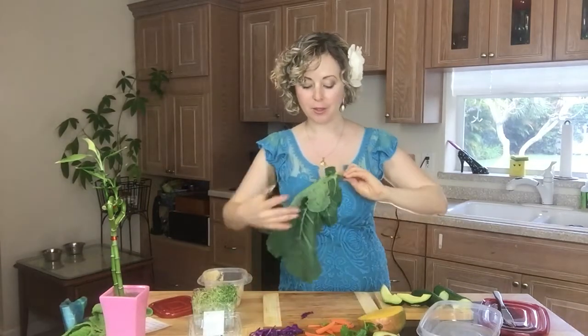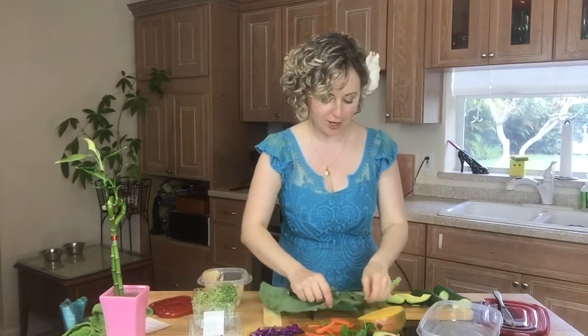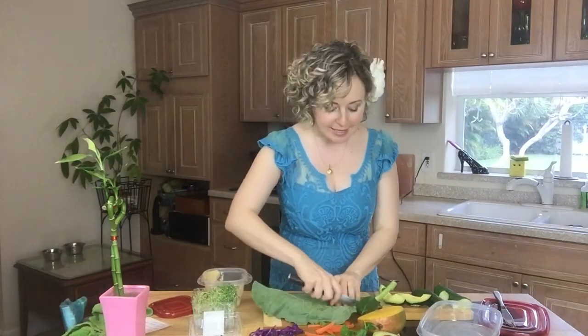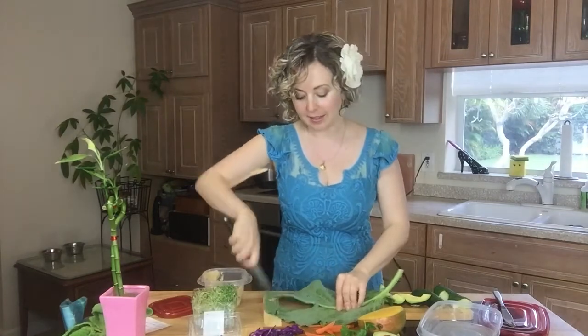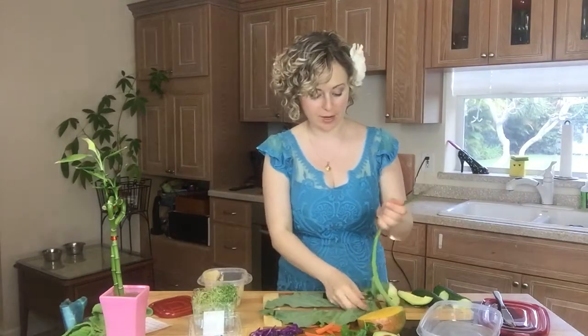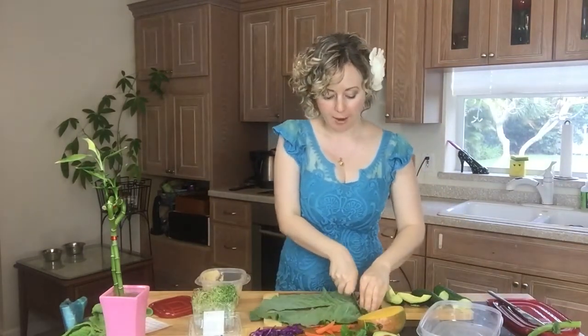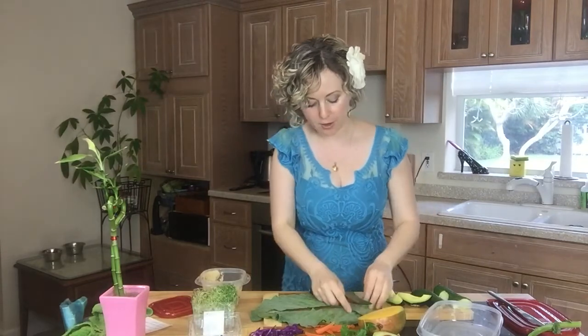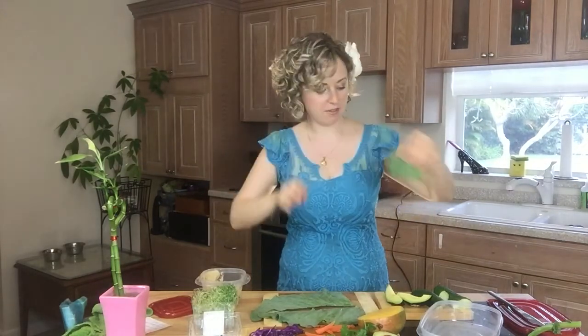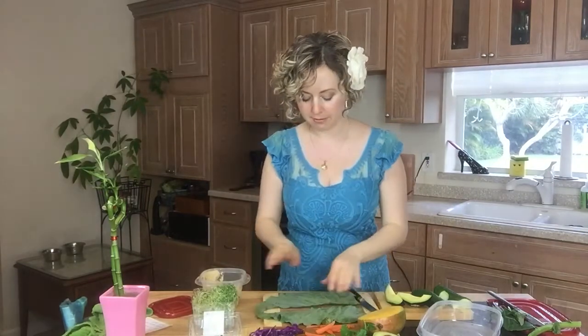This is collard. We're gonna put the shiny side down onto our Abundance Chef cutting board, because we want abundance in health and in life. I'm gonna cut off the pieces here on the side — they're kind of uneven so we don't want them; we'll juice them. So we have a nice wrap leaf like this.